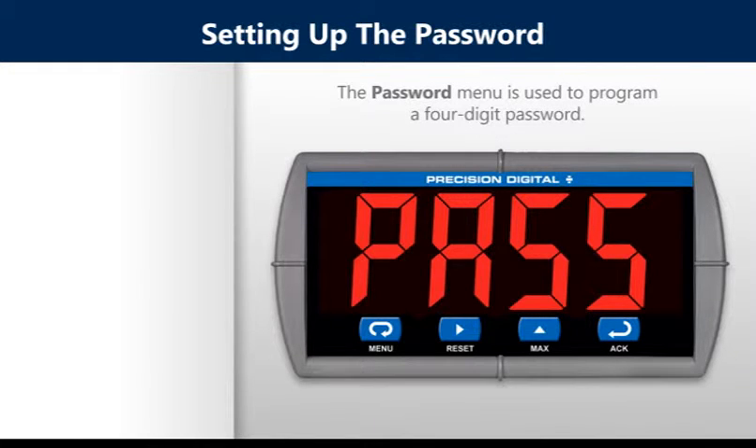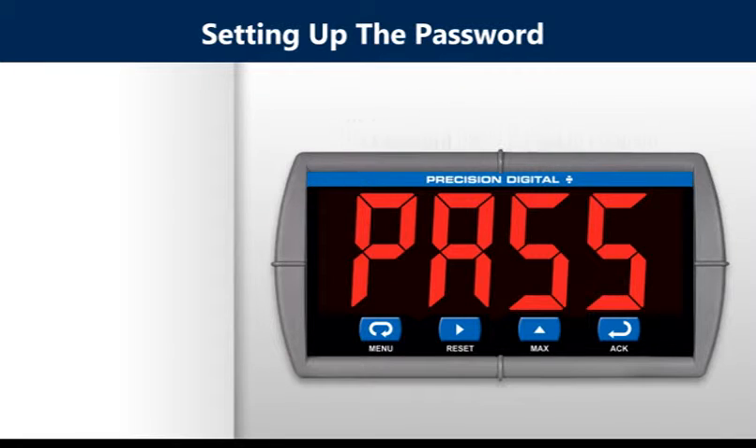The password menu is used to program a four-digit password. This prevents unauthorized changes to the programmed parameter settings. You can set the password to lock and unlock the meter.